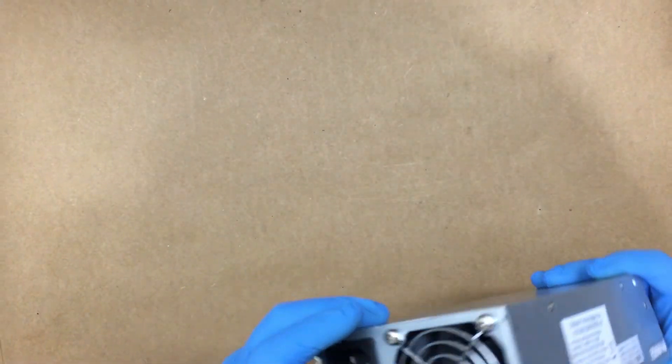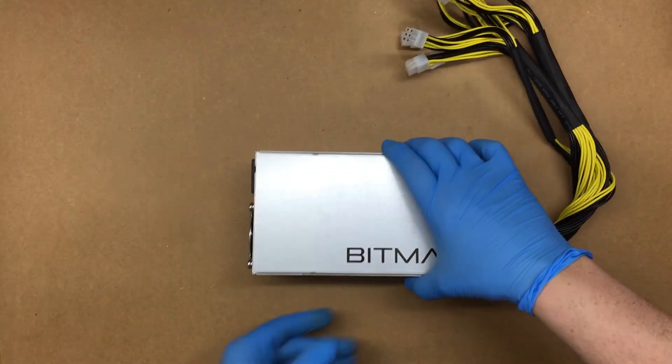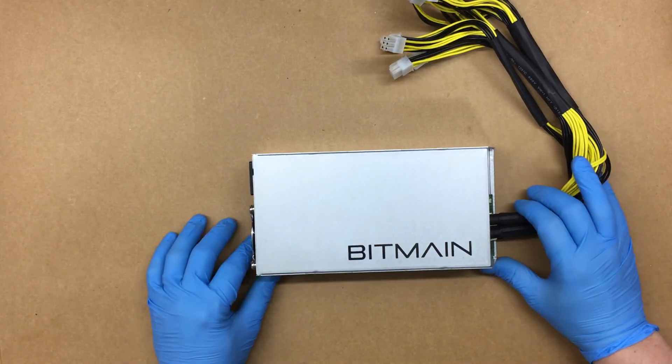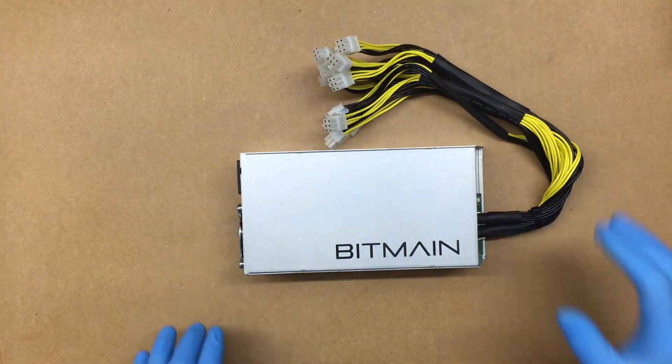You don't really have anywhere to mount it, but you could put some double-sided tape if you'd set it somewhere and didn't want it to move. But other than that, there you go — thanks for watching, stay tuned for the next one.